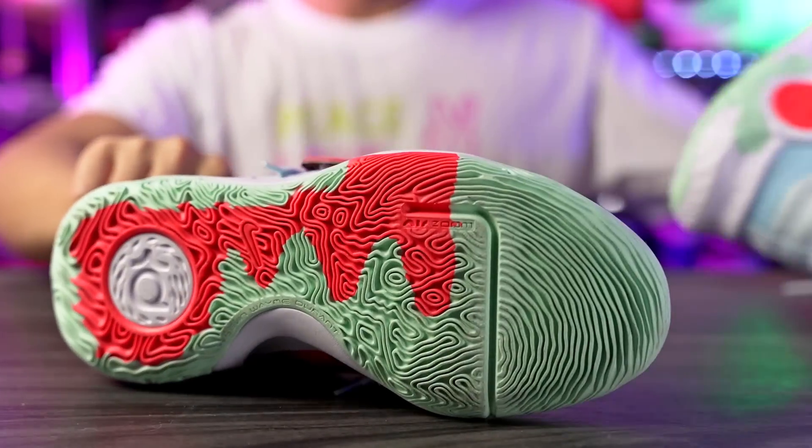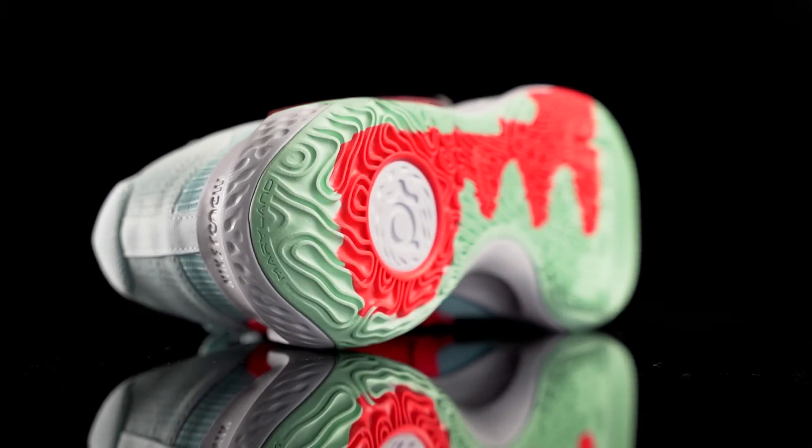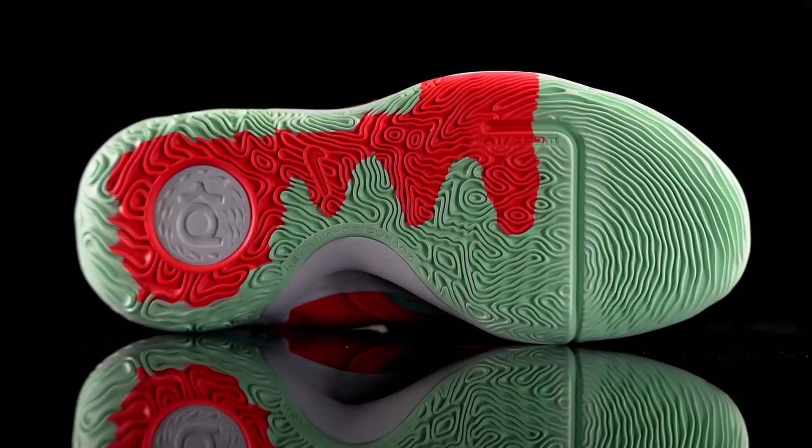Let's get started with the traction. They pretty much reused the same exact outsole and midsole as the KD Trey 5 9, which is not a huge surprise. They've been doing this for a long time with budget shoes — recycling the outsole and midsole for two years. They've been doing it with Kyrie's, LeBron's, and now KD's. The KD Trey 5 9 had a gum outsole and the traction was really bad, but here in the 10, the traction is really really good.